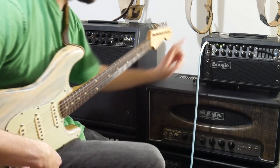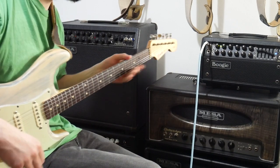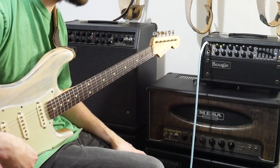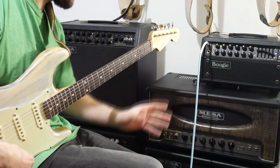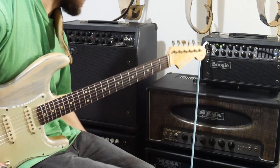Someone asked how I would set up my Mesa Mark V 25 for a blues gig, so that's exactly what I'm going to do. I'll show you the settings I've got on here right now because I had a blues gig on Saturday, and these are the settings that I used.